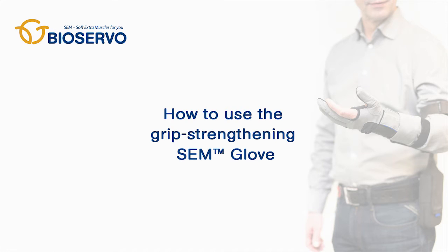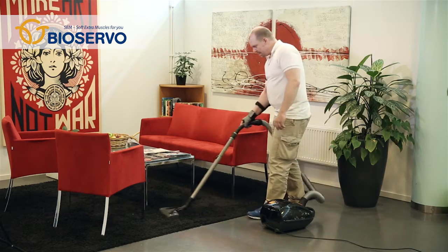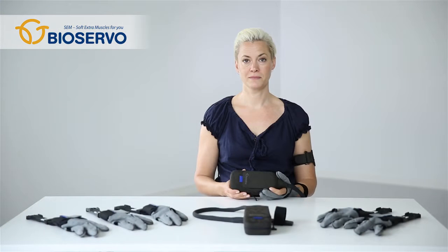How to use the grip strengthening SEM glove. The SEM glove is a user-friendly grip strengthening aid that can be used at work as well as in daily life. It mimics the human anatomy, strengthens the grip and either compensates where power is lacking or adds extra force and endurance.